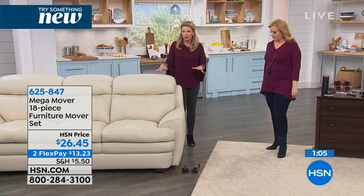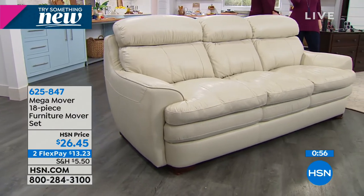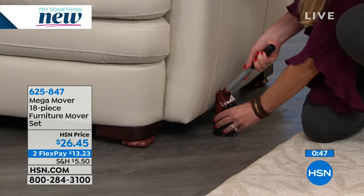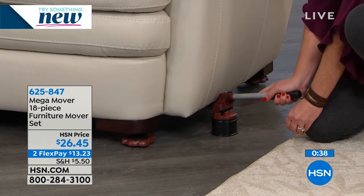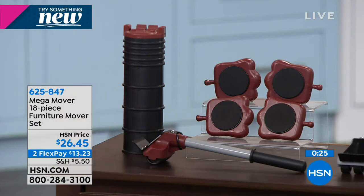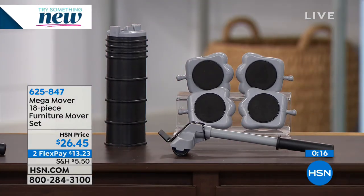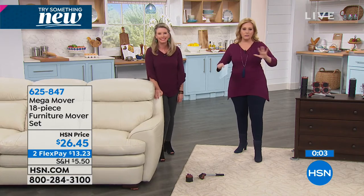This is the biggest couch we've ever used here with these Mega Movers, and you can see how easy it is — literally one hand. Remember the weight capacity and remember you're getting the risers, so no matter how high off the floor, you still have the capability. If you want the brown, we only have about 250 left — so last call on brown. The gray is also available. It's a huge problem solver that you use every day and on big moving days.